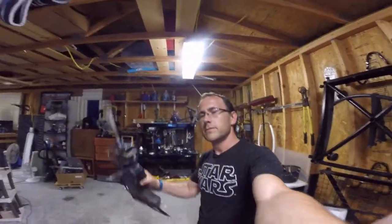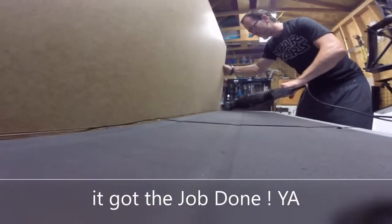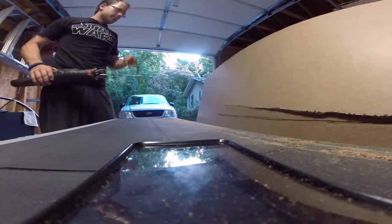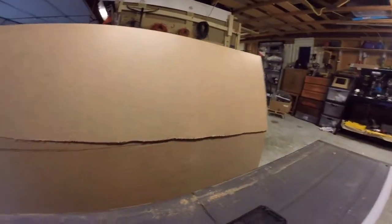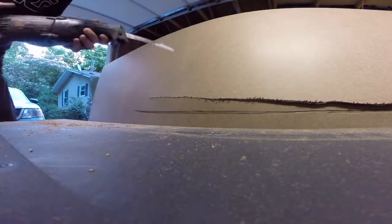Well, that didn't work. Plan B — and Plan B is a lot more dangerous. We are going to try to cut it. Okay, successfully cut it. Let's see if I can finish it. I got it, we're good — okay, we are not good. That is so crooked, oh my god, look how crooked it is. It's too crooked.